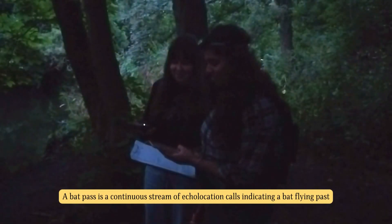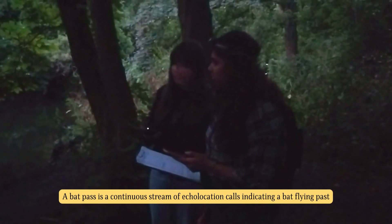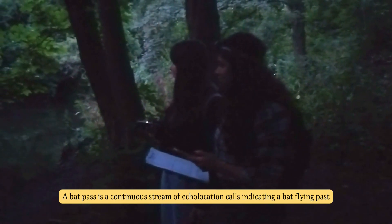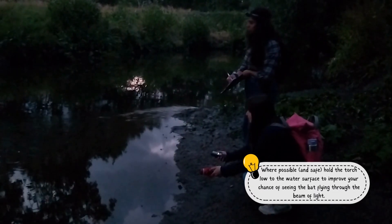Now that you have tuned to the correct frequency on your detector, it's time to start listening for possible Dorbenton's bat passes for 4 minutes at your fixed position. Use your detector and torch to listen and look for Dorbenton's bats as they fly past.